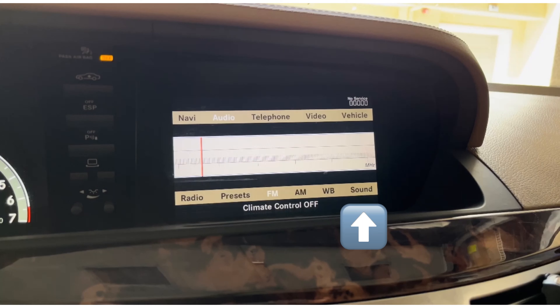Another symptom is that if you go into the sound menu and try to adjust the sound — whether that be treble, bass, balance, fader, or the 3D sound — I was not able to adjust any of it. Even though I was turning the controller, the needle to adjust the sound was not moving; it just stayed still.